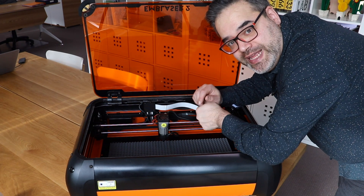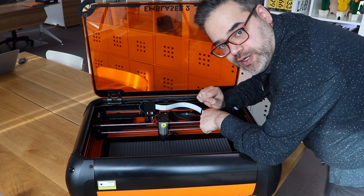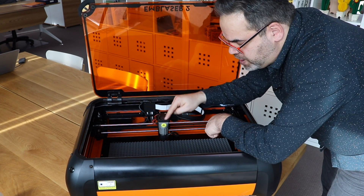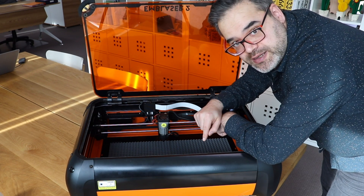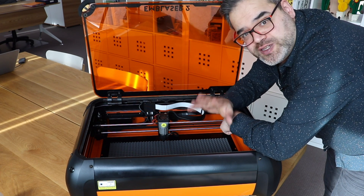So I've got an Emblazer machine here, and I'm going to show you the steps to actually clean the lens on the laser unit. Let me introduce you to the laser unit — that's this piece right here. It's actually made up of three parts: on the top you see a fan, you've got the laser body, and of course the warning sticker. And you've got a hood, which is actually really important when you're using air assist.